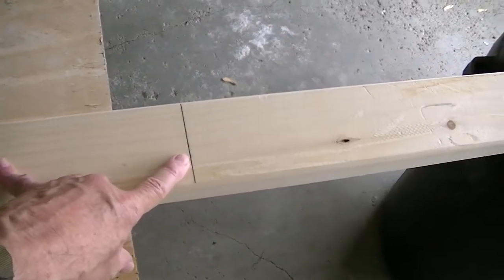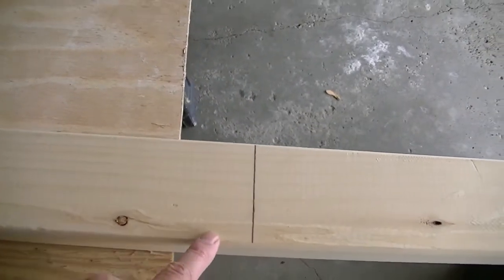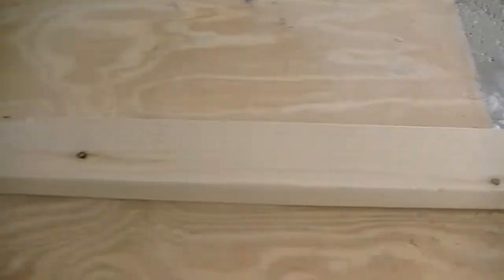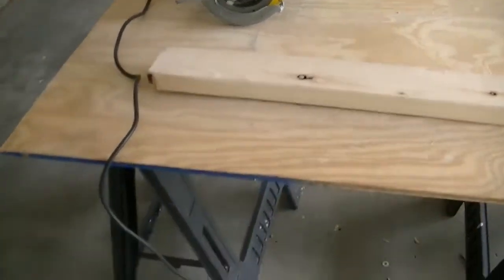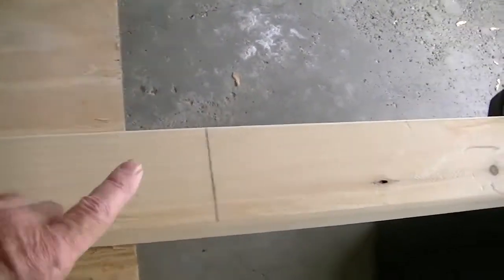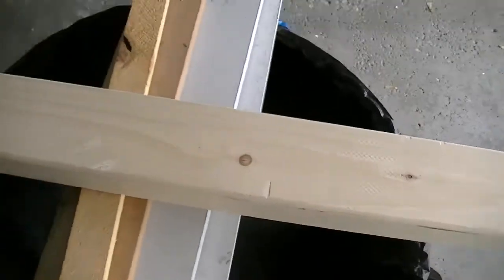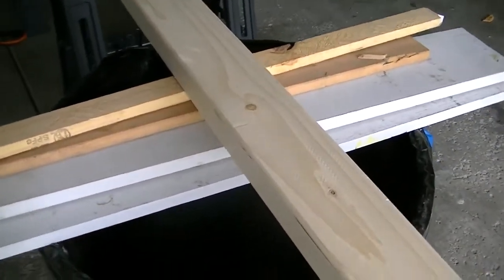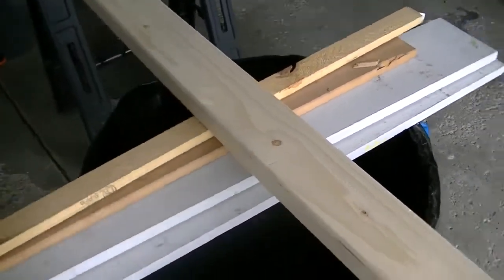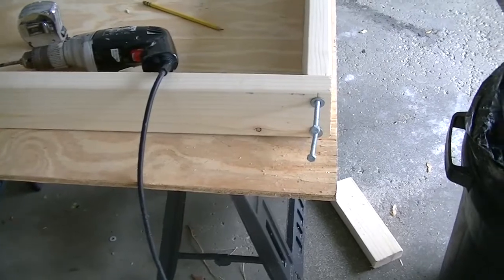I measured it twice — 44 inches. It was 41 plus three inches for the legs that go in, so 44 inches. Measured it twice so I can only cut once. This is my makeshift table using cheap plastic sawhorses. The problem is this eight-foot board hangs over a lot when I cut it, so I had to build a little bridge to set the board on so that when I cut it, it doesn't fall.